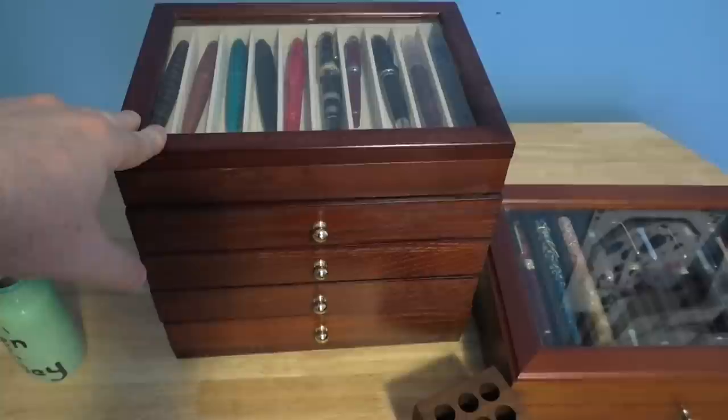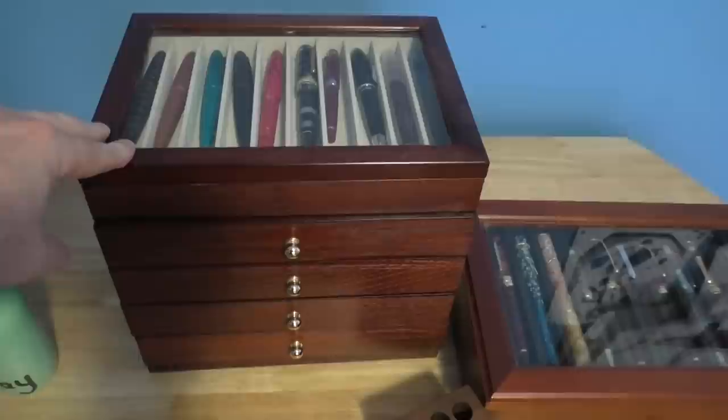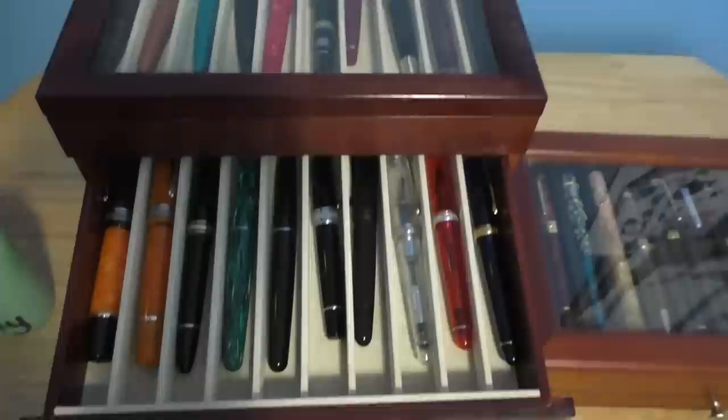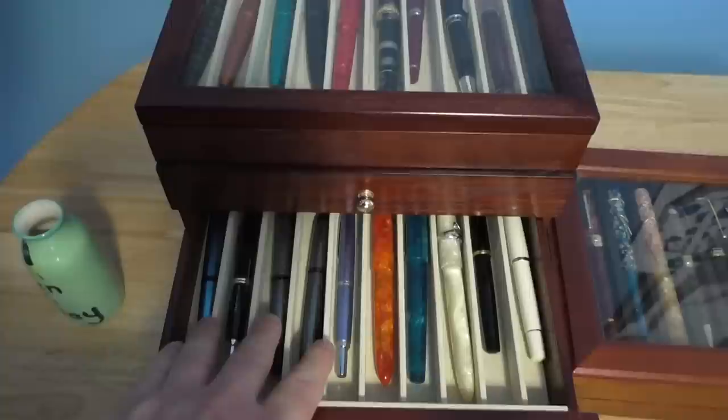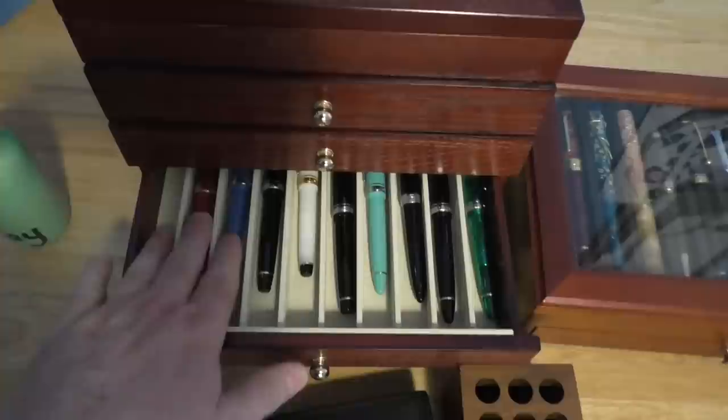This is an item you can see on my desk over my right shoulder in every video. It's a 50-pen box from Wancher where the top lifts up and each tray holds 10 different pens. These trays hold some Deltas, some Platinums, Pilot Vanishing Points, a couple of Edisons, where some Pilots were before I put them in the other case, and all my Sailors.